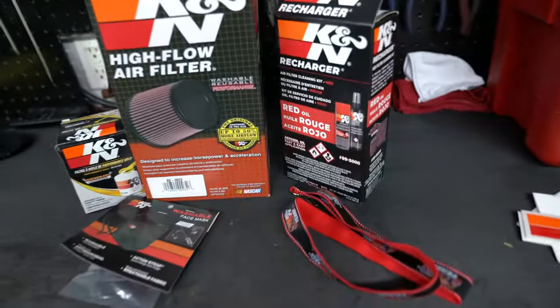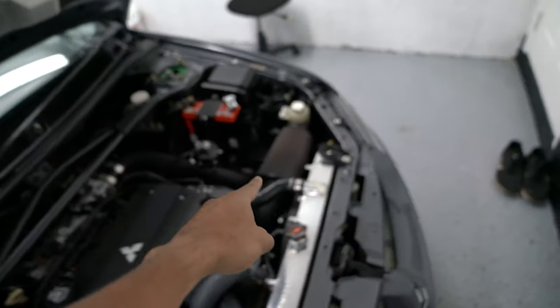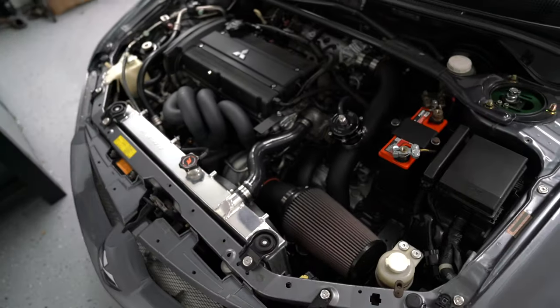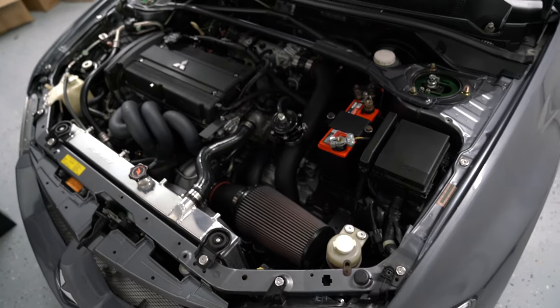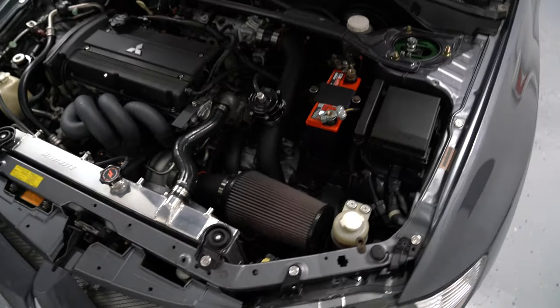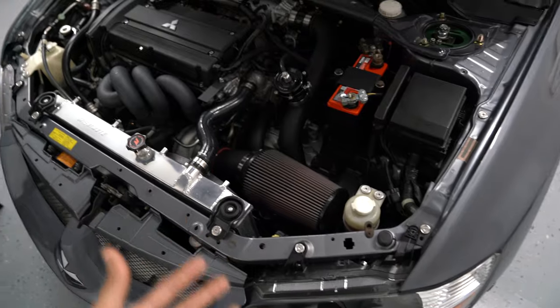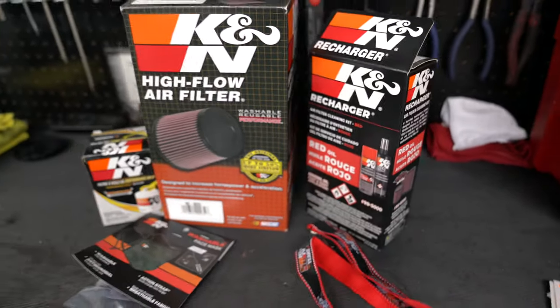What we are going to do today is clean our old K&N filter, and I'm going to put this new one on the car. I wanted to show you guys how to clean and recharge your K&N filter, because these filters are meant to last forever — you can reuse and clean them over and over. There's no reason to buy another filter.